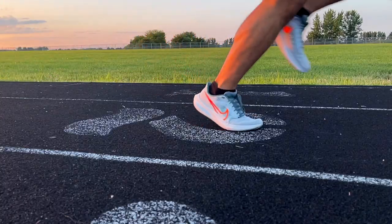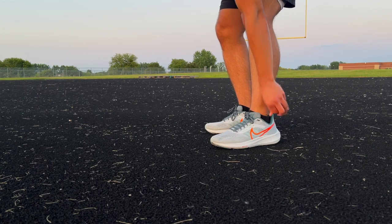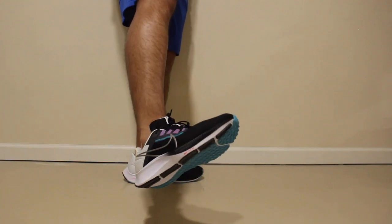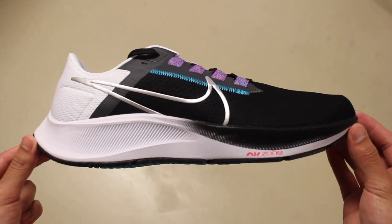After wearing them for a while, the fit at the ankle is so loose that you can see the separation between the ankle and the collar. This was a bit of an issue with the 38 for a while last year, but once I used the remaining lace hoops, it was pretty much fixed and it became my favorite shoe.